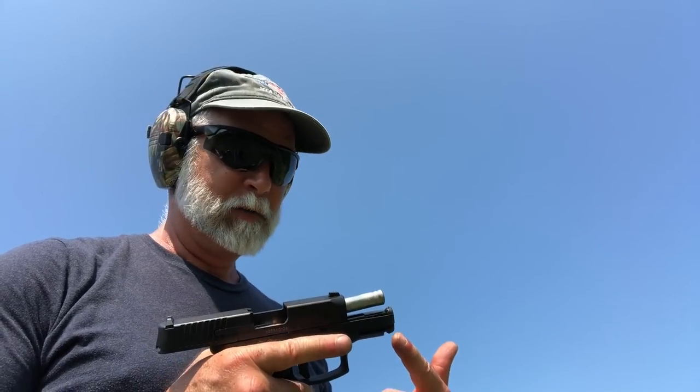I've got three more mags. I'm not sure who this is a torture test for — this gun or me. It is hotter than stink out here. I am soaking wet — I look like I just got out of the pool. When I fire off these last three mags, that'll be the first 250 rounds. I'm going to go inside and get some water quick and then come back out.